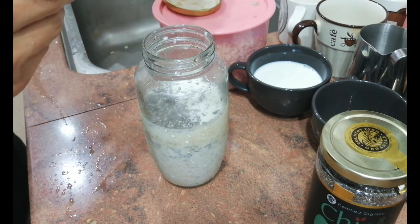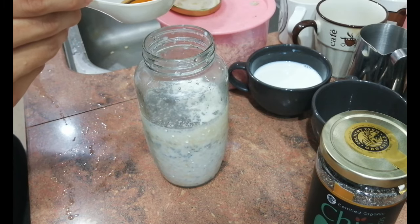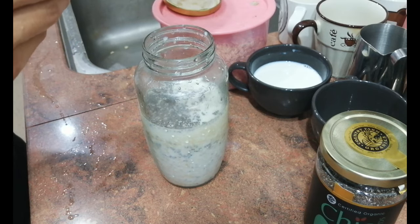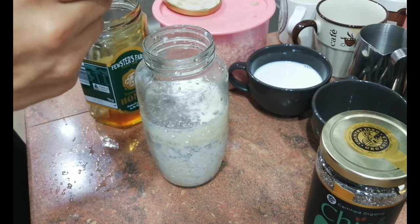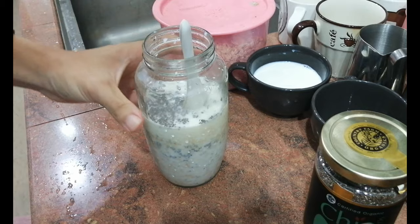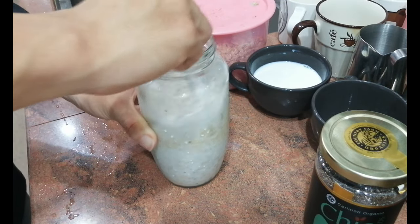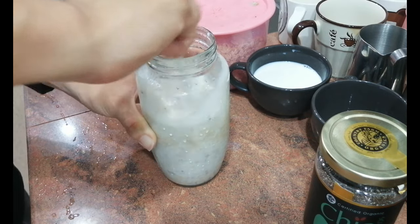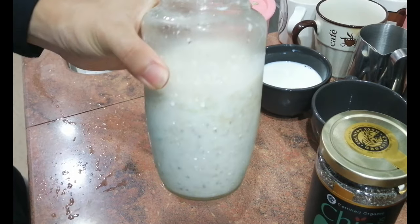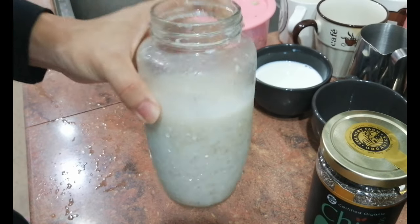Put in maybe half a spoon. And if you guys don't have honey, maybe you can swap it out for maple syrup or anything that you like. Then we'll stir this around. After we're done stirring, we can store it inside the fridge and do it overnight. We are done with our oats soaked inside milk.